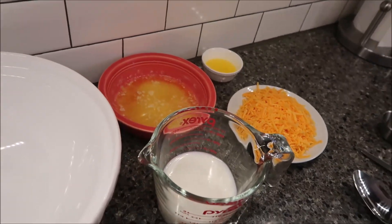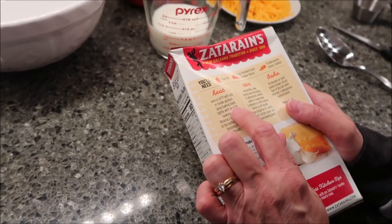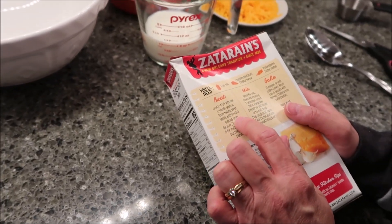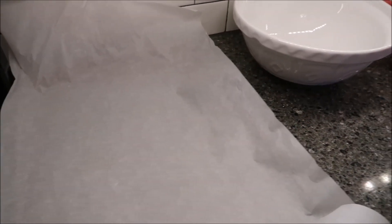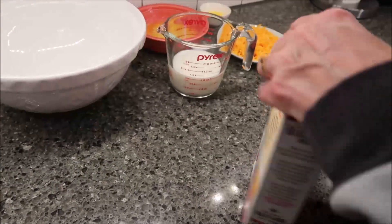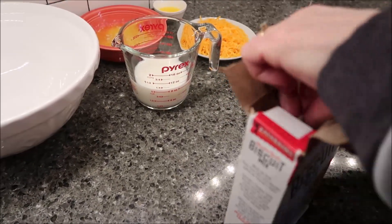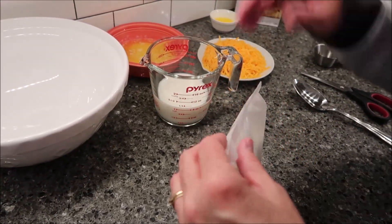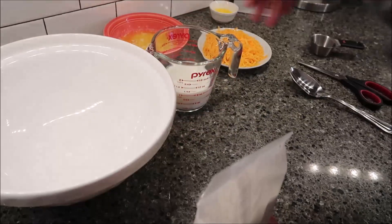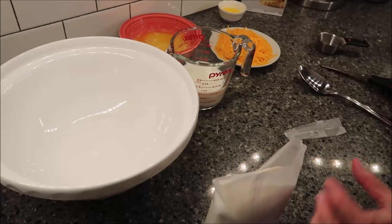You want to preheat your oven to 425 with the rack in the middle position. It says to spray the baking sheet with nonstick cooking spray — I use parchment paper like I always do. Then you want to take your biscuit mix and everything but your two tablespoons of butter, and stir them together for three minutes.